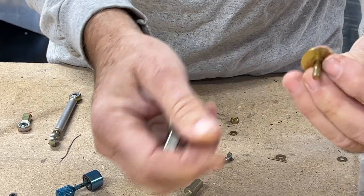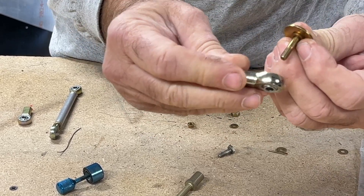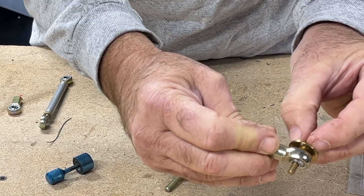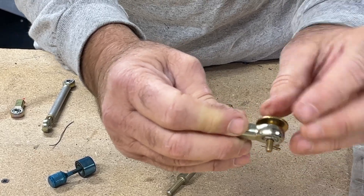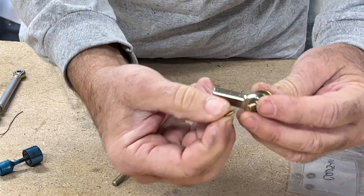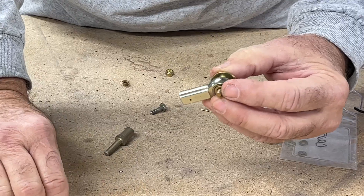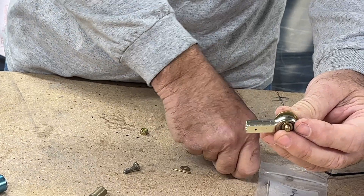That small washer — it's not a typical AN washer, it's an MS part number I'll need to look up — goes right there. Now you can see we get all the movement we want on this rod end bearing. The objective is that it moves and pivots and the large area washer does not contact the rod end bearing. Then on the opposite side, use another small washer, then connect whatever you're connecting — whether it's a rod end bearing, a control arm, maybe your throttle or mixture. Then put a regular washer on.